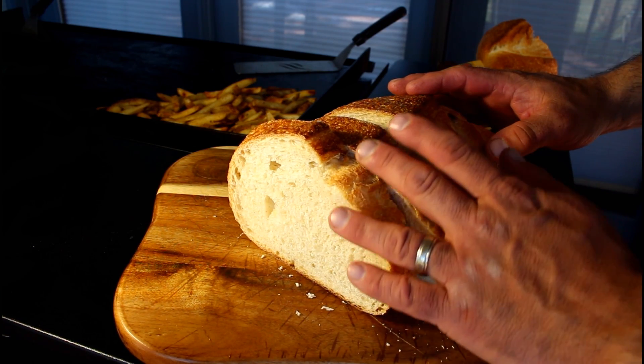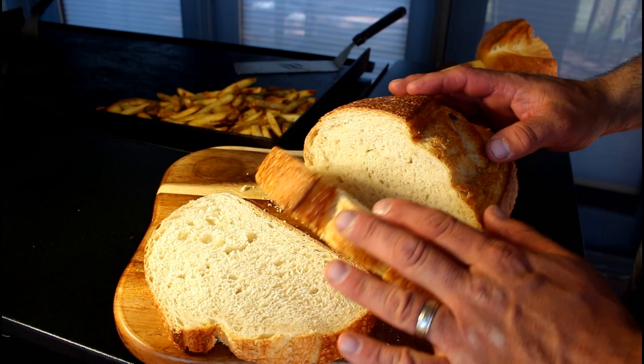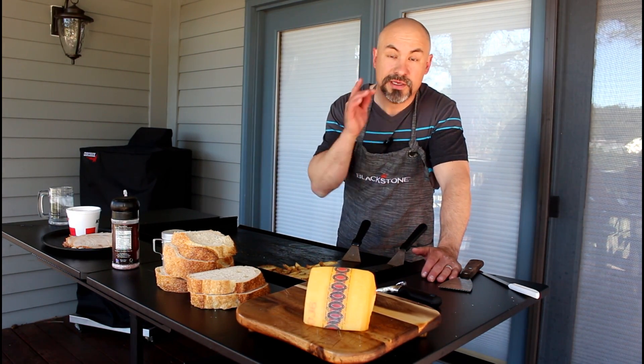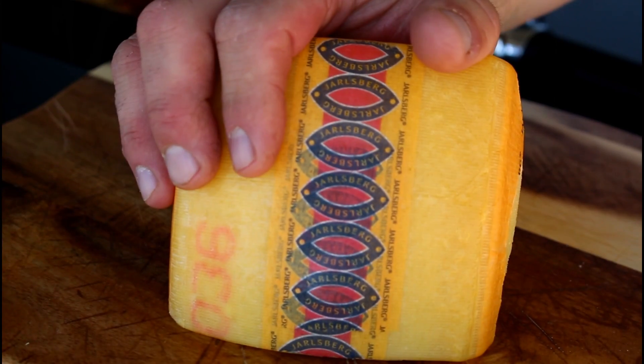or just cook them up on the Blackstone like I did. I'm going to use fresh French bread that I picked up at the local bakery, and I recommend a good white cheese — either provolone, Swiss, or Jarlsburg.